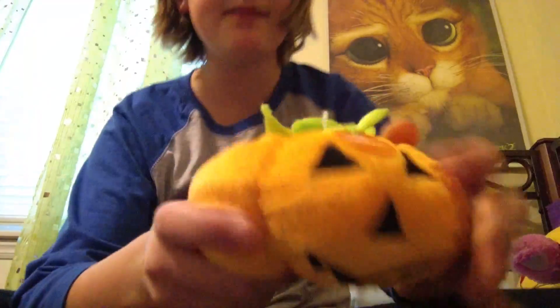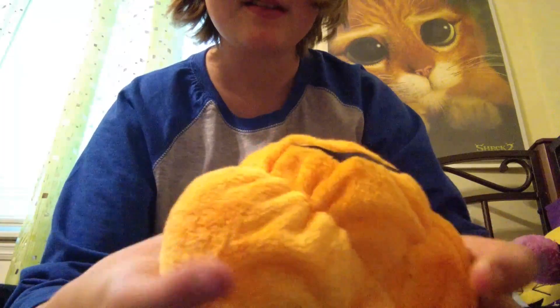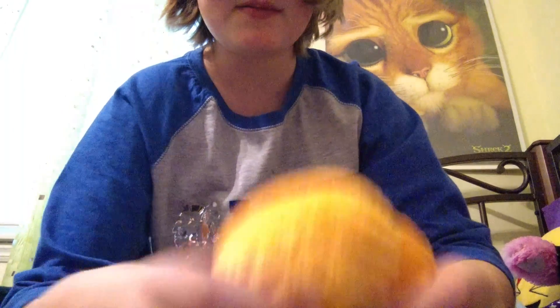The first squishy thing is this little pumpkin. It's not a squishy - like I said, it's a plushie. It makes a really cool sound.